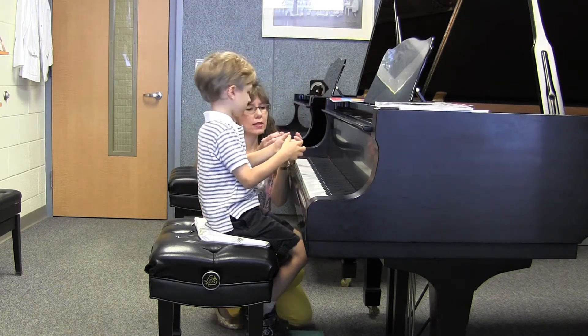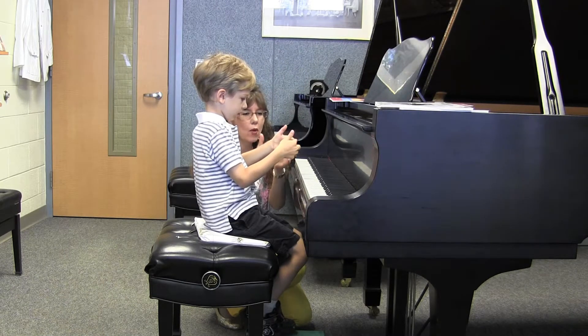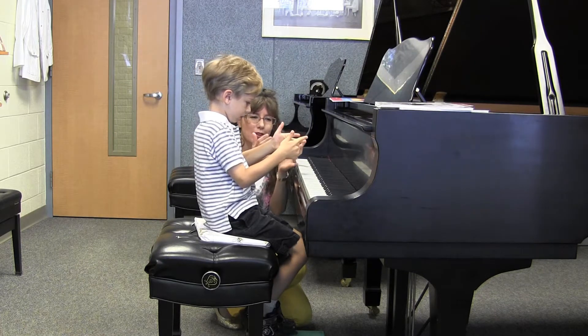So let's tap together our ones, three times. One, two, three. And our twos? One, two, three. Our threes? One, two, three. Our threes? One, two, three.